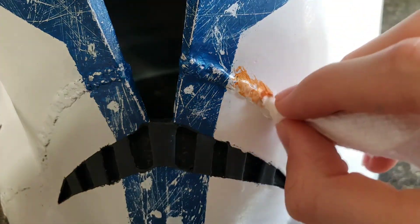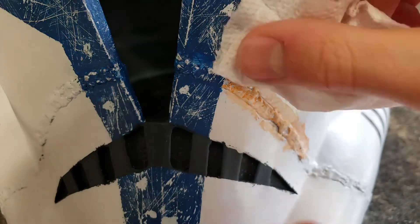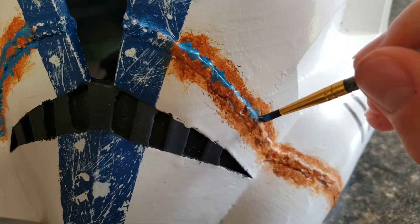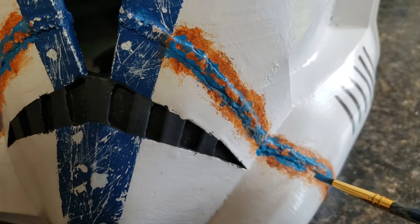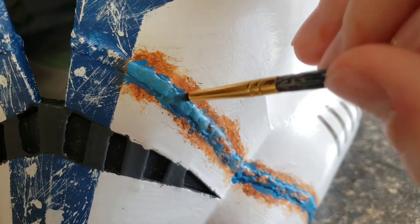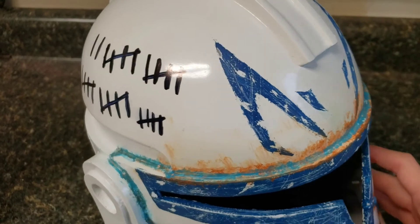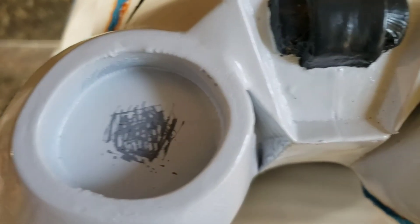In the next step, mix some orange and brown paint and use a paper towel to dab it onto the weld lines. Do the same thing on top of that with plain brown paint. Next, brush on blue paint around the edge of the weld lines, then brush a lighter blue paint on top of the weld lines. Do the same thing on the sides and over the top of the visor. Next, scrape off some of the paint where the breathers go and superglue them in place.